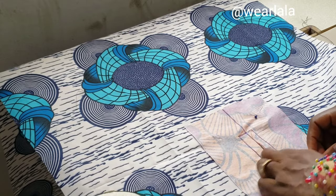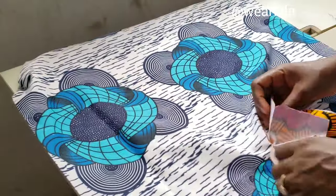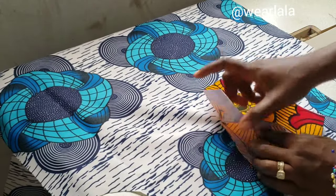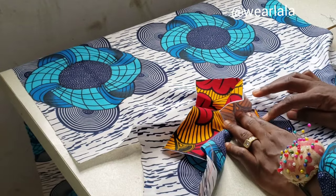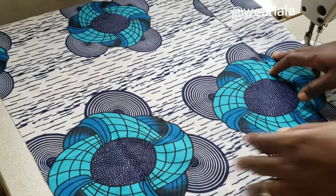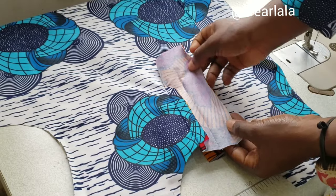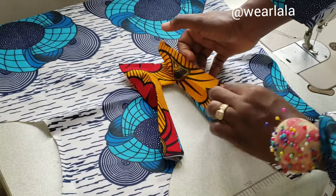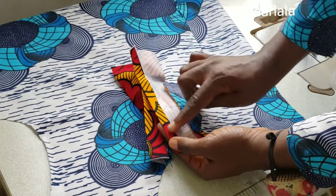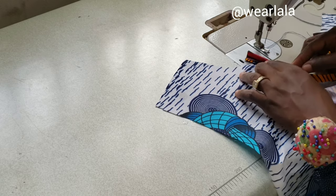I'm flipping the fabric over, and this is now the right side. Even without ironing, you can see the placket is already coming out with no folds. I'll take this to the ironing table and iron with half-inch seam allowance. On each side of the placket I've ironed half-inch seam allowance inward, then I place it on the seam — same thing for the other side.